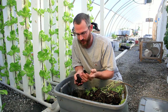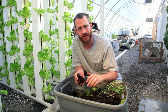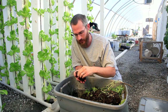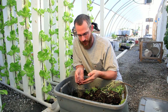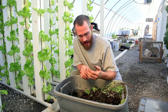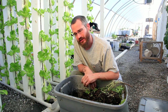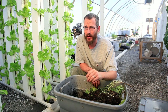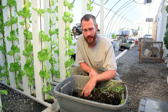We start our seedlings for our system in basically plug trays. We're growing our seedlings in these plug trays and they're just naturally inoculated with these worms. So when we take those seedlings and transplant them to our towers, the towers are just naturally inoculated with eggs and with the worms just through those plugs.